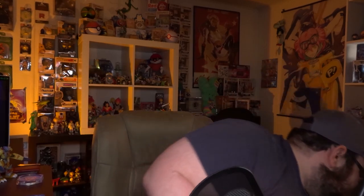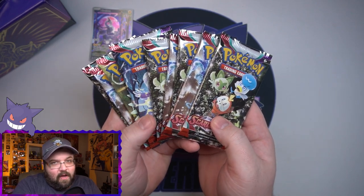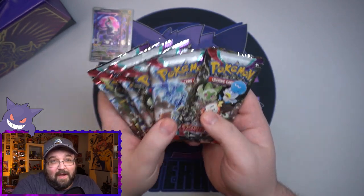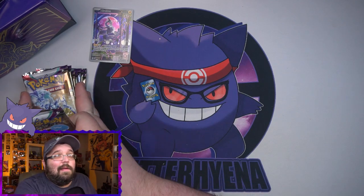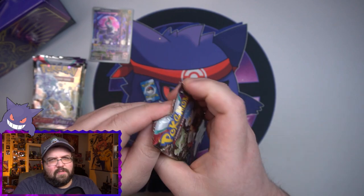So there's our promo for the ETB and we've got... one, two, three, four, five, six, seven, eight, nine — did I get an extra pack? Nope — I completely forgot, with all the new added changes they added an extra pack into these ETBs. So we've got nine packs actually!